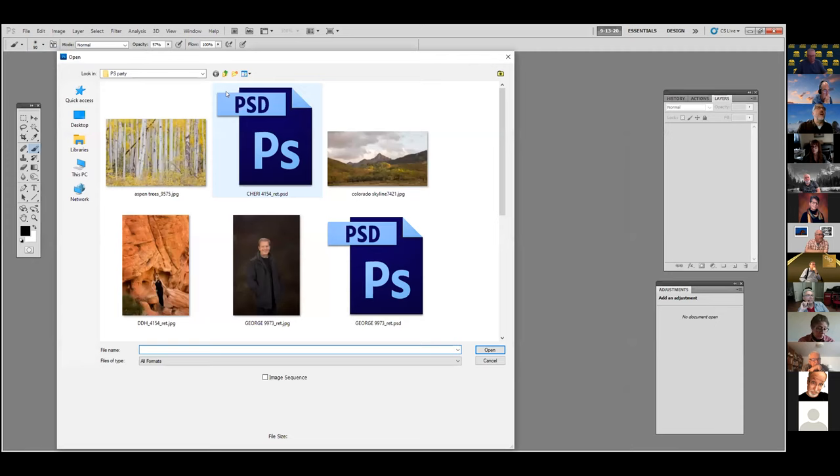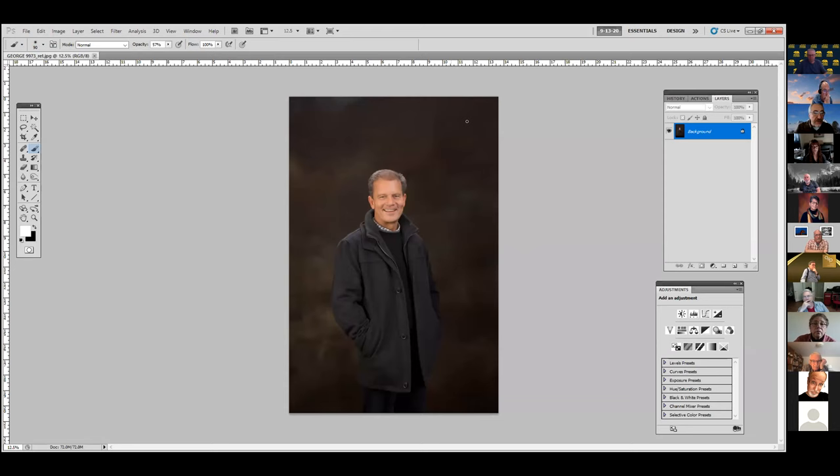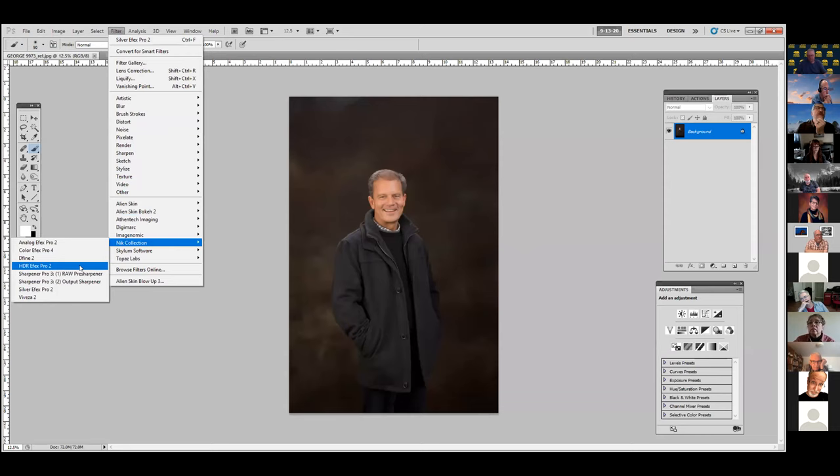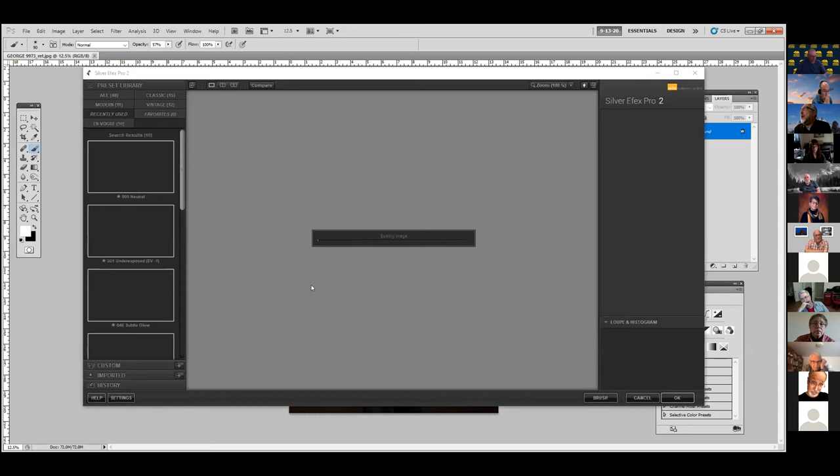Here's another portrait — a business portrait where the client wanted a black and white for his office. Somebody told Sherry and I today that they did a landscape and portrait and it took them 35 hours to work on an image. I just can't imagine taking that long to work on something.